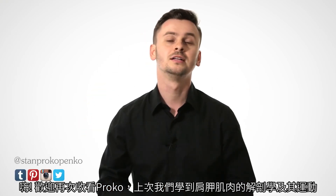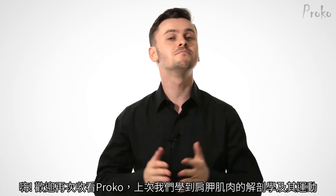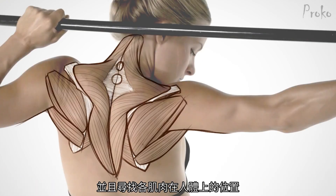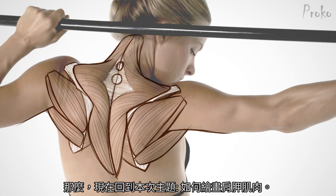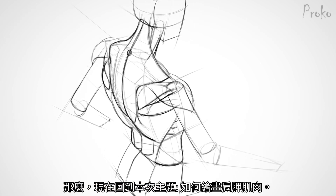Welcome back to Proko! Last time, we learned the basic anatomical stuff and the motion of the shoulder muscles, and we identified and understood the muscles on a model. Now let's focus on why we're here: how to draw the shoulder muscles.